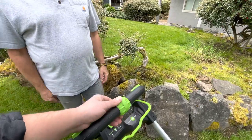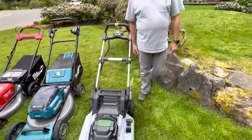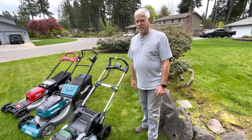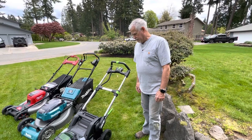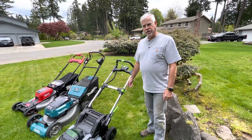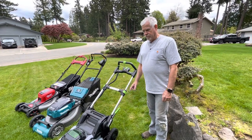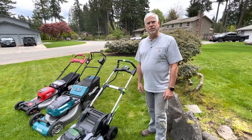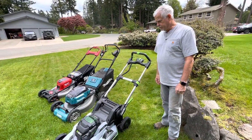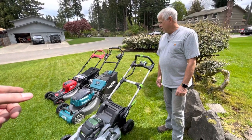Once you settle back into your normal walking pace you're fine. I do both bagging and mulching — I kind of like mowing frequently without bagging because it makes more sense environmentally. But it does a great job bagging; I have no complaints. I'll let the grass go easily an inch longer and the bag is just fine. I have the mulching blade on here right now and it's really nice.